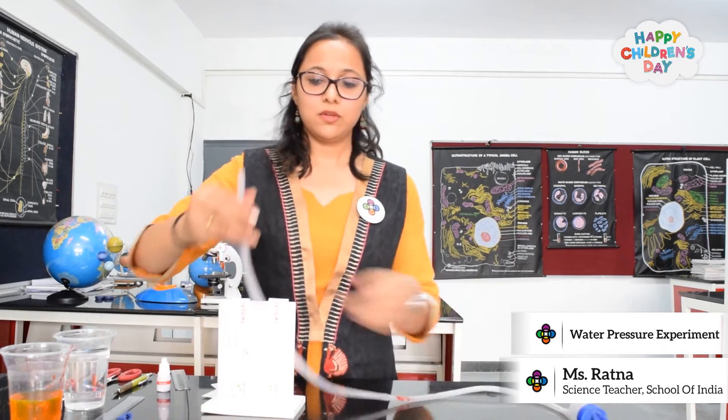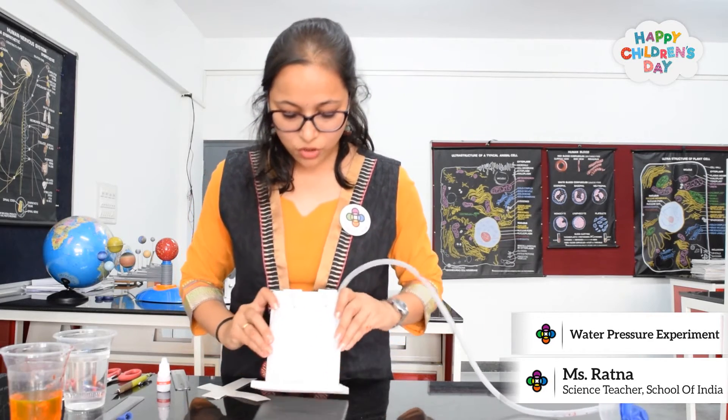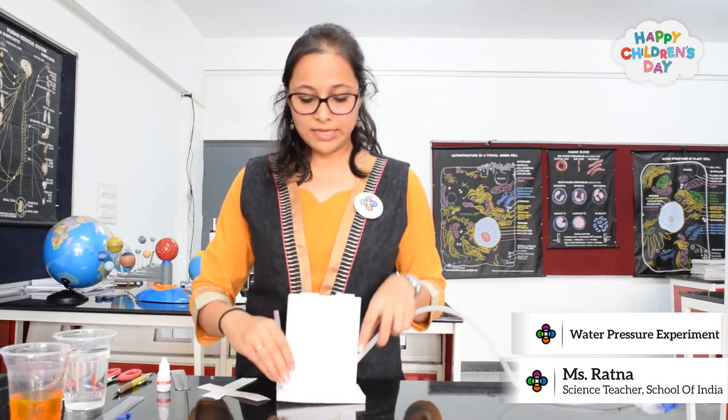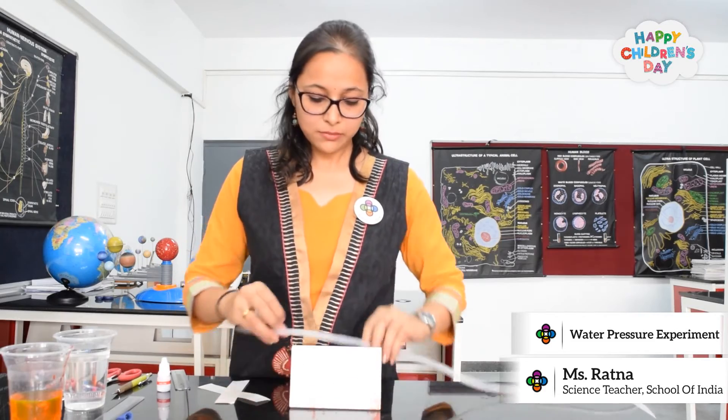Now, what you have to do is stick this tube over here. I will take a tape and stick it with tape on my scale and hold it in place.